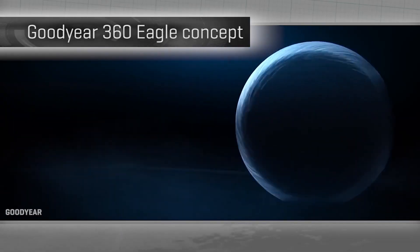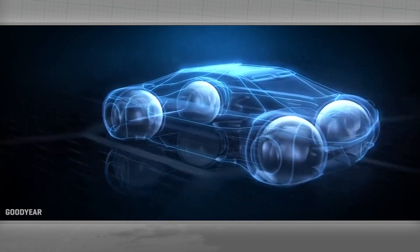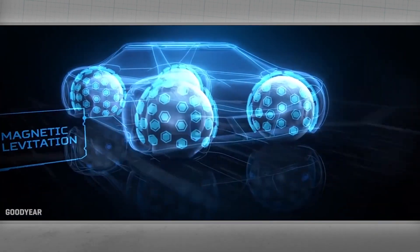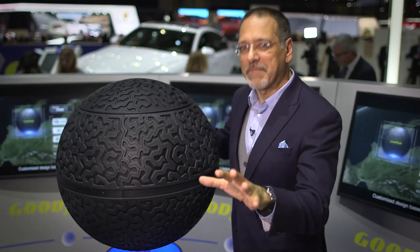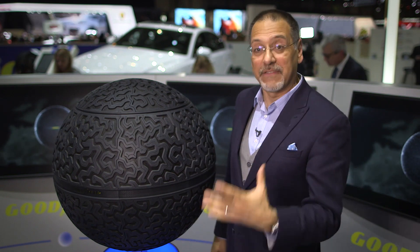They are radically rethinking the thing that gives you contact patch by imagining it as a ball upon which the car sits — not with mechanical suspension, but with magnetic levitation. That's about as Star Wars as we're going to get. Now let's talk about why that's important.